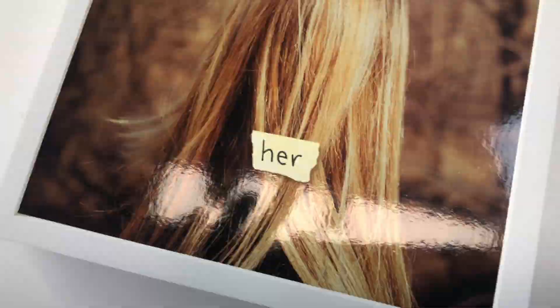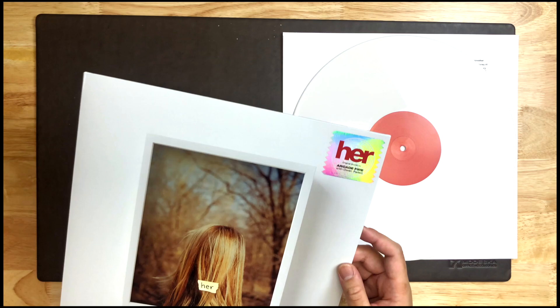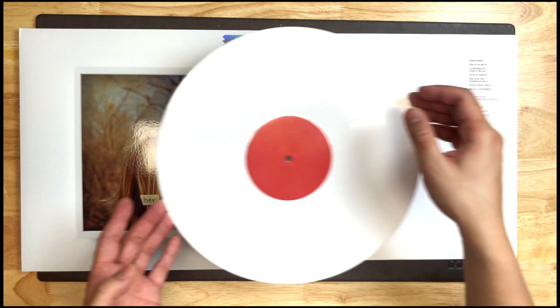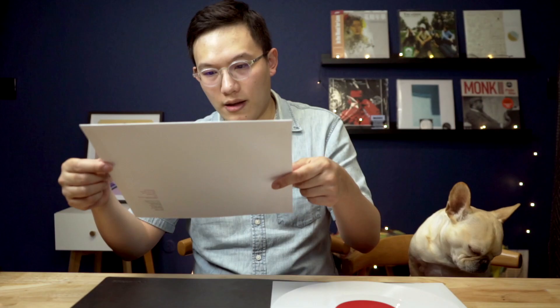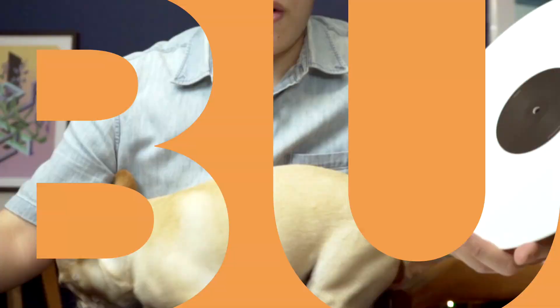They use a more matte finishing on the post-it note on the cover, and the photo itself has a more glossy finishing. With the 'Her' reflective stickers you can clearly see the difference, and the back is also matte finishing reflecting the wall. The inner sleeve has a slight tear on the spine, but other than that it looks pretty good — the whole printing is also matte on slightly heavyweight paper. The whole design didn't use any image from the movie, which is why people criticize it, but it's also the reason why I praise it.